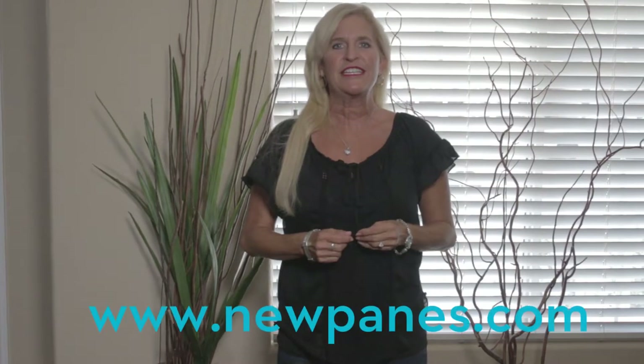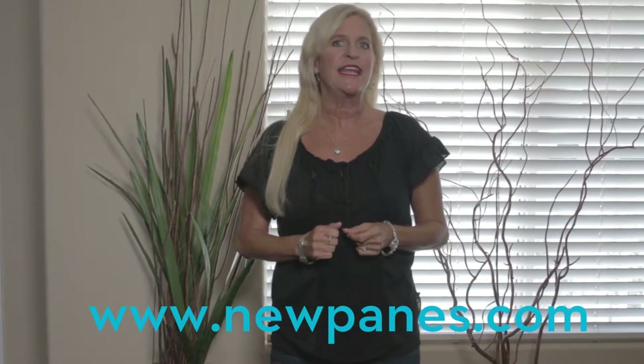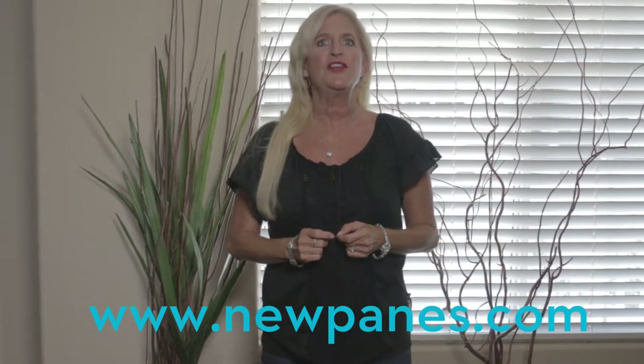Thanks for checking out our videos today. Be sure to check out our website at www.NewPains.com.